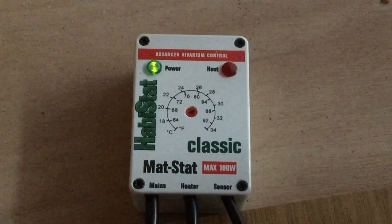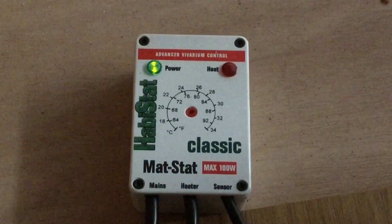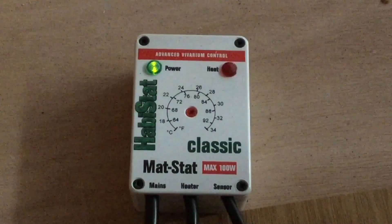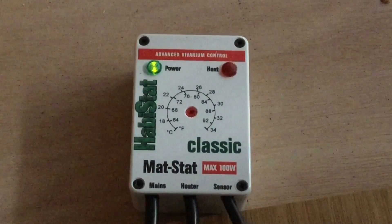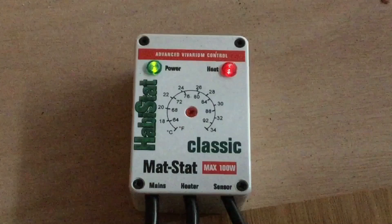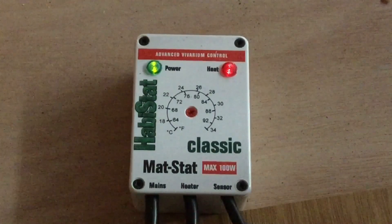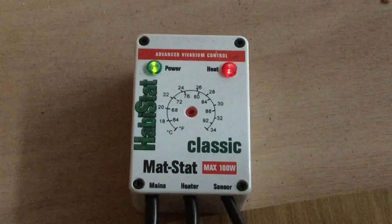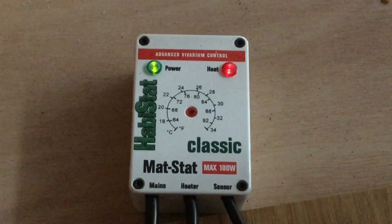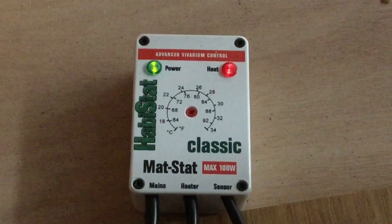Mat stats are the sort of typical thermostats people think of for home use. They put the heater on and wait until the temperature rises to a set amount above the set point, then turn the heater off and wait until it drops below the set point before kicking back in. There's a little red light that turns on to show the thermostat is delivering power to the heat mat. Because it comes on and off for long periods, there can be quite a temperature swing with these.